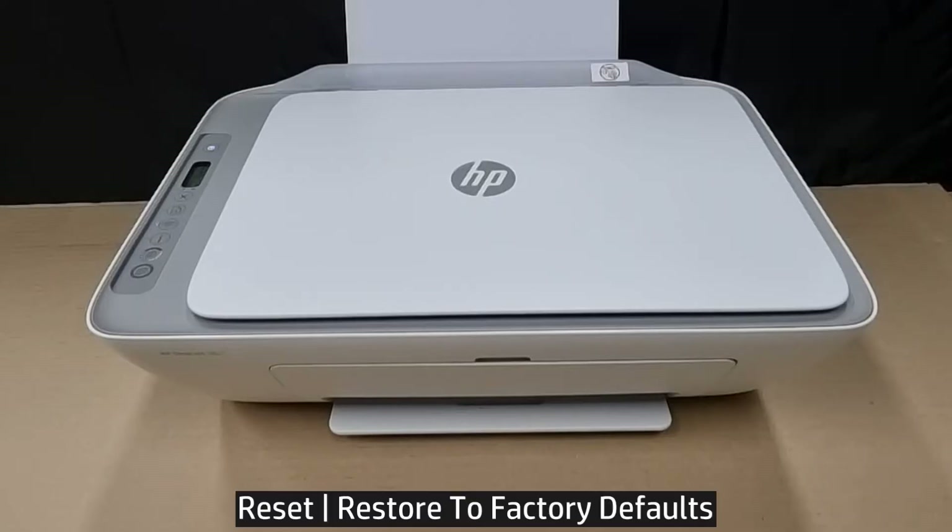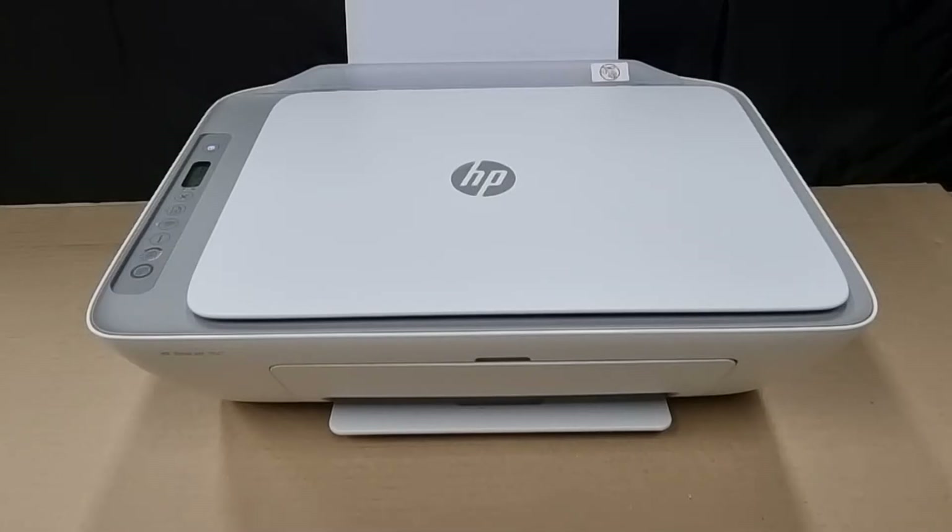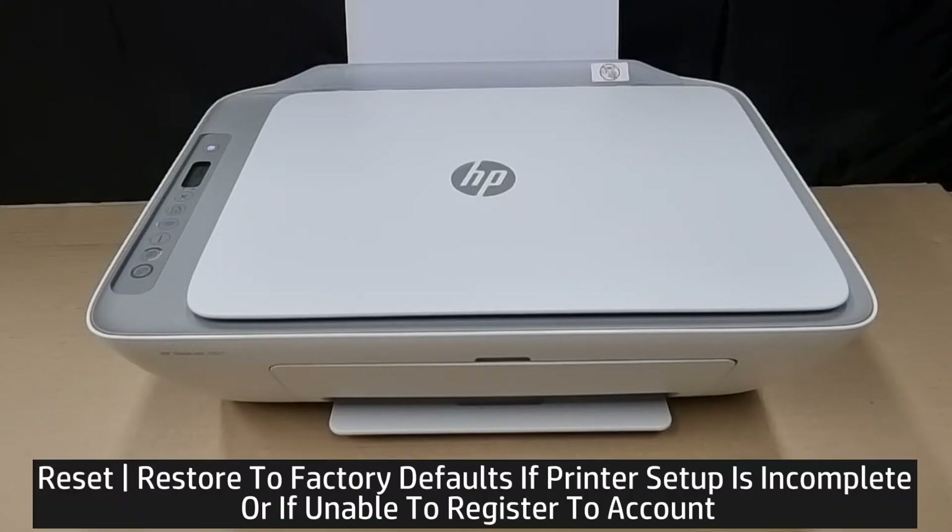We're going to show you how to reset to factory defaults for your HP DeskJet 2800 printer series. You may need to do a printer reset back to factory defaults if your printer setup is incomplete or if you are unable to register the printer to your account.